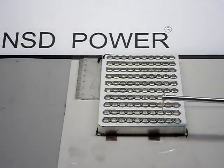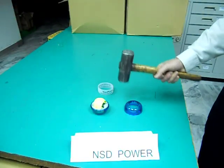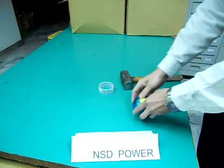Even the batteries that go into our digital LCD counter get tested for strength and durability. Here we are again testing our hard plastic shells against a heavier impact.